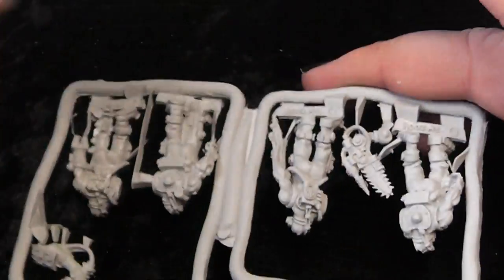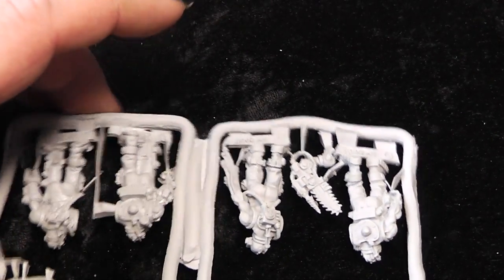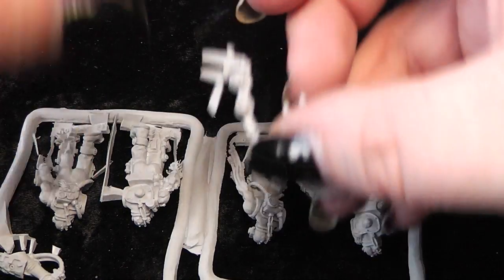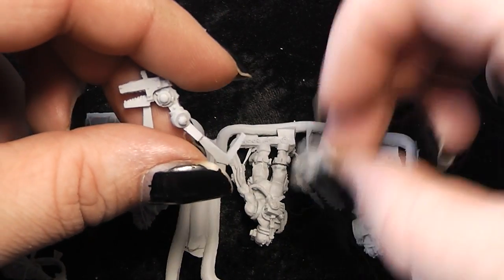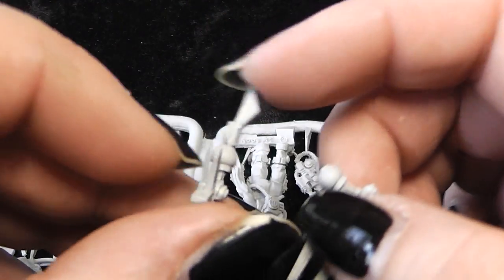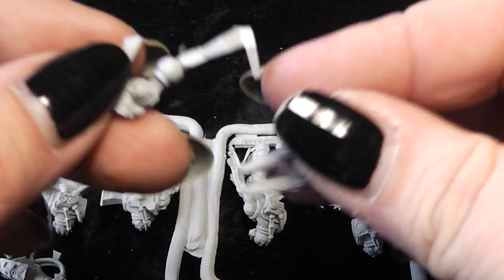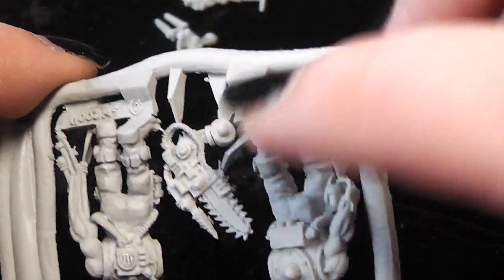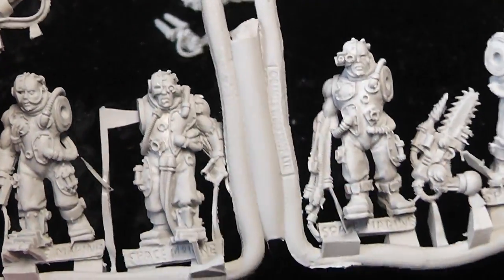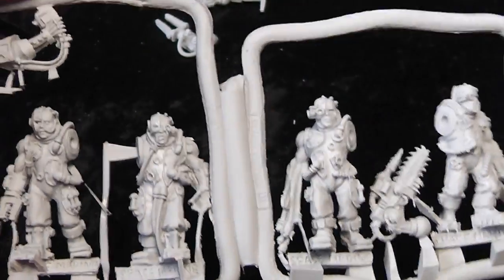Now let's recap the amount of servo arms for your servitors. We have here two servo arms — it's the left arm, again a left arm, and this here is also a left arm. And from the servitors we have two with the left arm and two with the right arm.